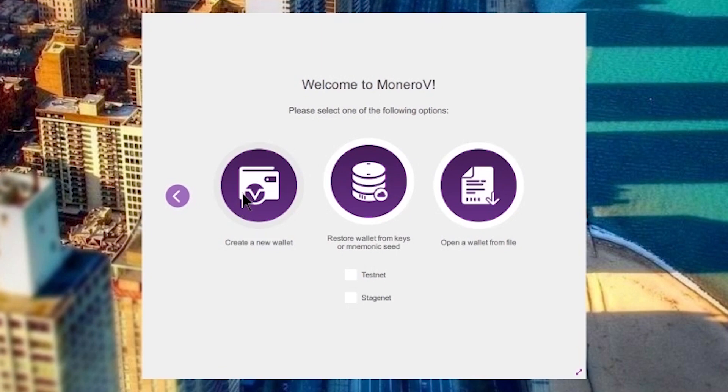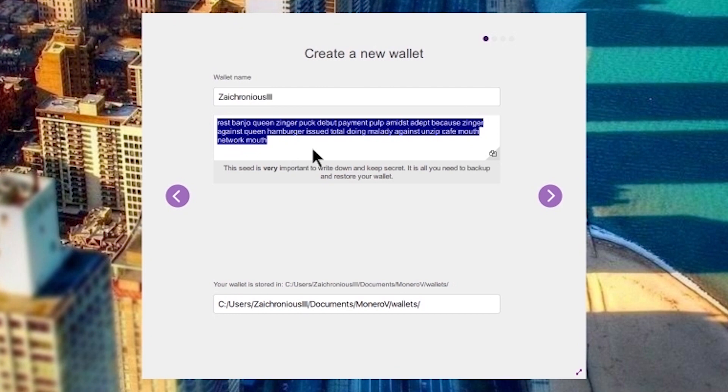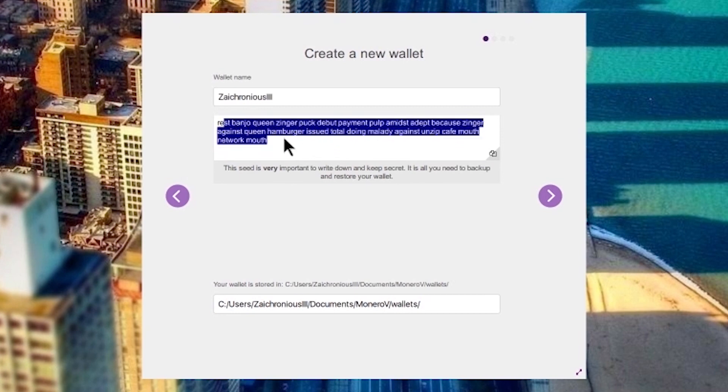Welcome to Monero V. Please select one of the following options. We're going to go ahead and create a new wallet. Click on that and it's going to give you your seed, which is a bunch of words. Save that somewhere safe — write it down, whatever you want to do.